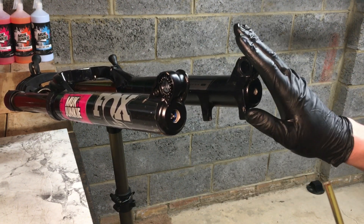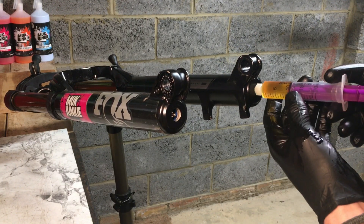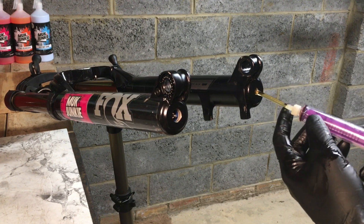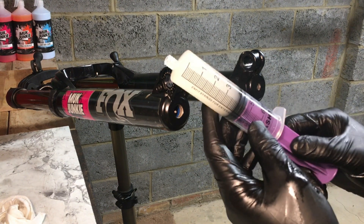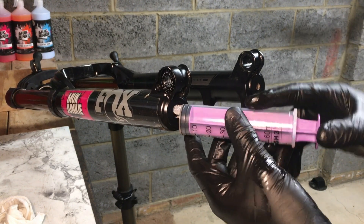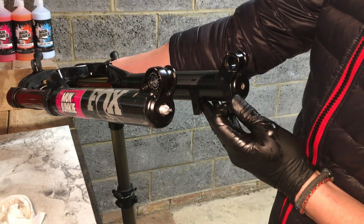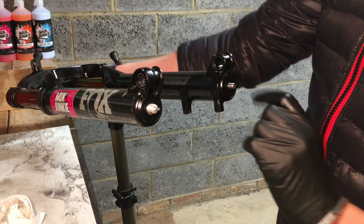For the air side I needed 10cc of the 20 weight gold, so that goes in there. For the damper side bath I needed 40cc of the 5 weight Teflon infused. Once you've done that, push those lowers on all the way until you've got the two bolts — one coming out of each side.